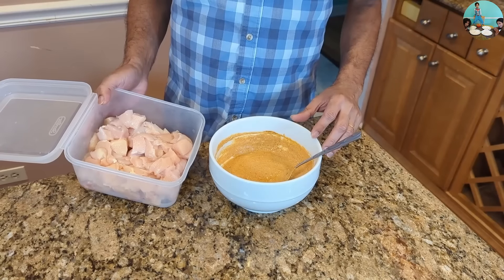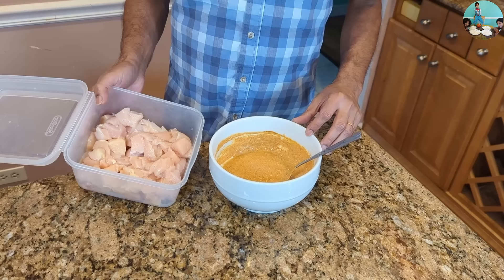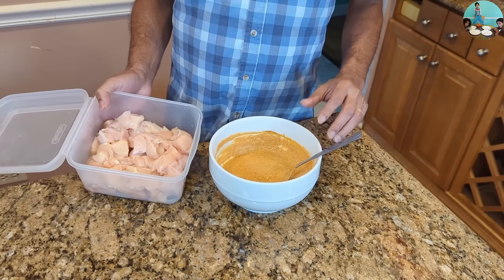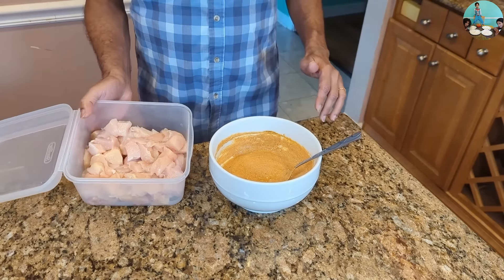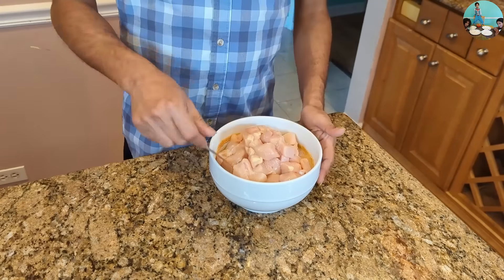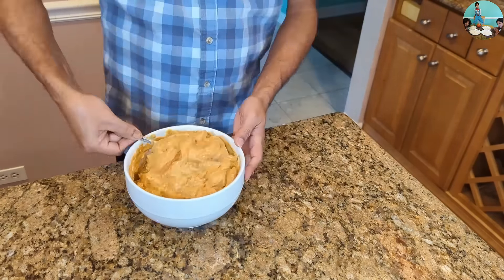Let's mix the chicken with a 2.2 pound boneless chicken breast. Let's mix the chicken together with 1 to 2 pounds of bone-in chicken.